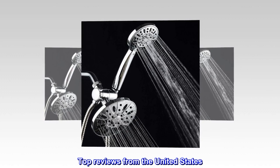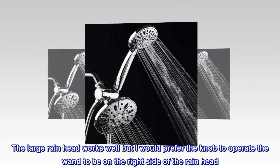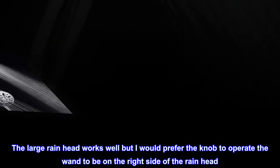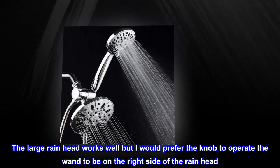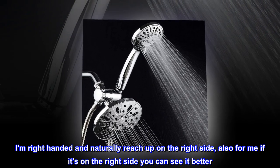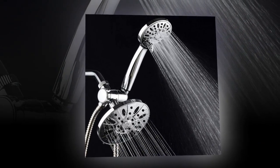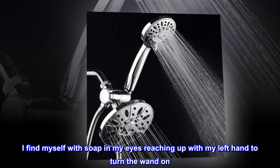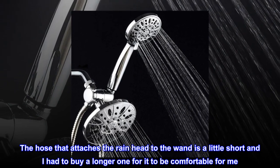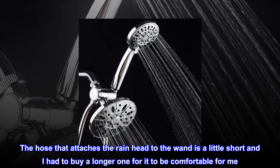Top reviews from the United States. The large rain head works well, but I would prefer the knob to operate the wand to be on the right side of the rain head. I am right-handed and naturally reach up on the right side. Also, if it's on the right side you can see it better. I find myself with soap in my eyes reaching up with my left hand to turn the wand on. The hose that attaches the rain head to the wand is a little short and I had to buy a longer one for it to be comfortable for me.